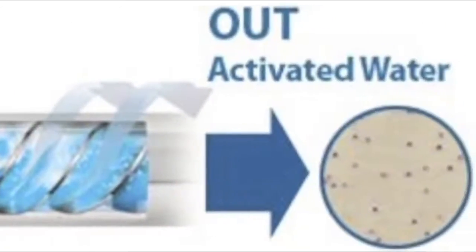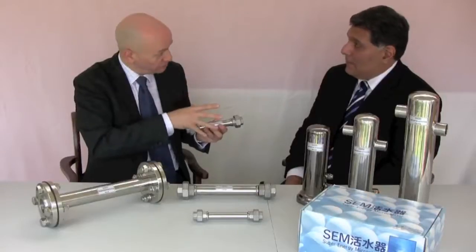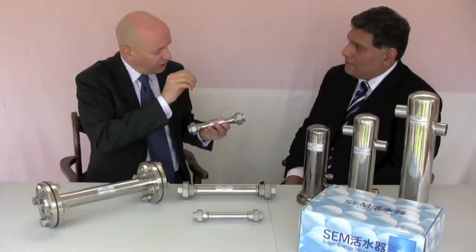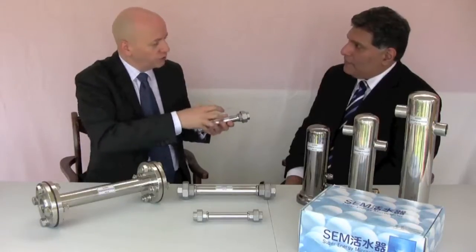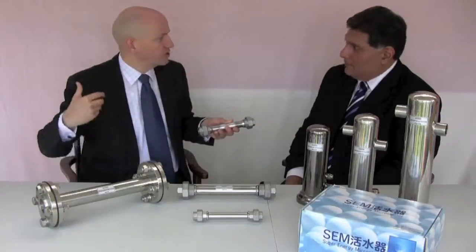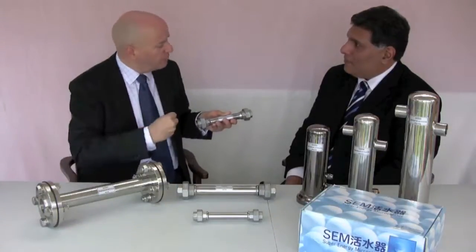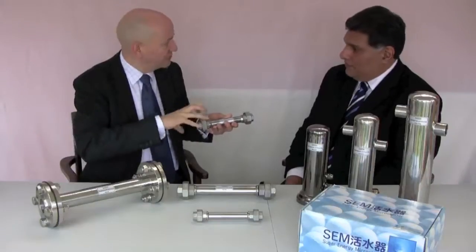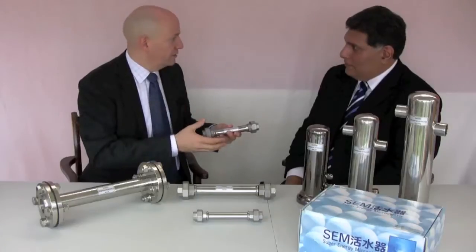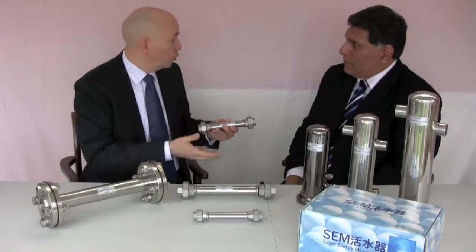That creates centrifugal and centripetal forces. In those forces, what's actually happening is that the water molecules, as they've come through the pipes from the processing plant several miles away, have become clustered together. The molecules get clumped together with all the impurities, the heavy metals, the limescale, and obviously gases as well, including chlorine.